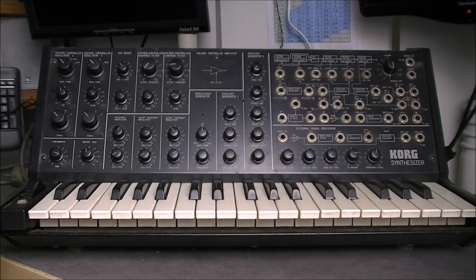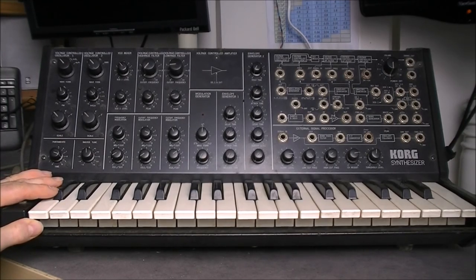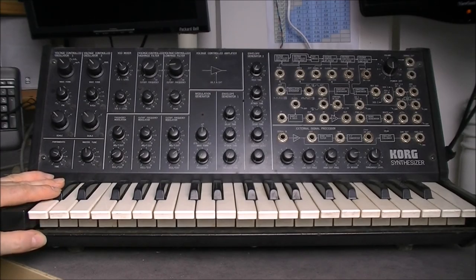Hi guys, look what I found in a dumpster in the street. There was a dumpster with construction materials, and often people take the opportunity to put their junk inside, so I took a bit to check for anything interesting — and there was this. It is a very old and sad Korg MS-20 synthesizer.